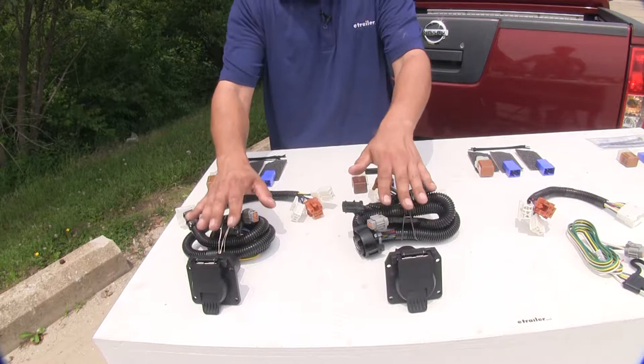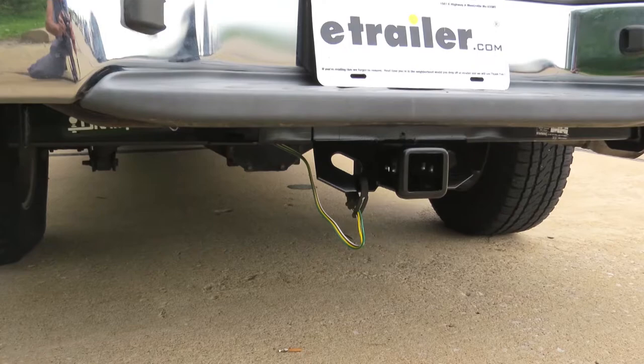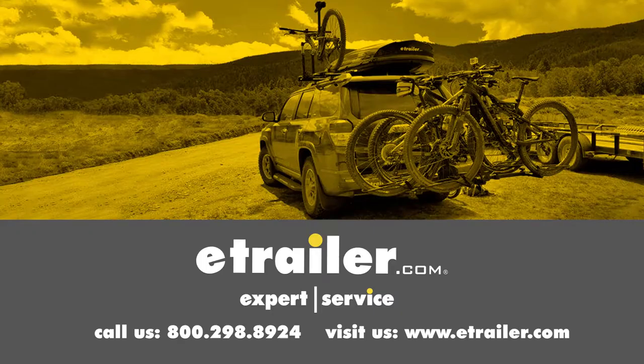To sum everything up, all of our wiring harnesses are going to install basically the same and they're all going to give us the required lights when driving down the road. If that's all you need, either the Ticancha or Curt four-pole flat trailer connector would be a good choice, but if you do heavier duty towing and need a brake controller, either of our seven-way wiring harnesses would be a good choice as well. Click the link below to shop, learn more, or visit us at eTrailer.com.